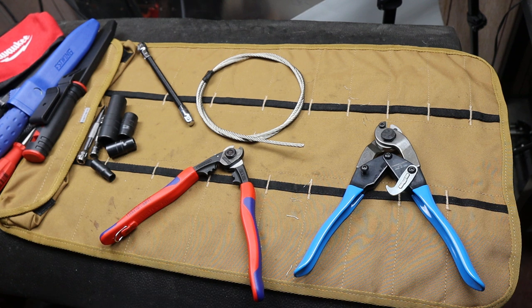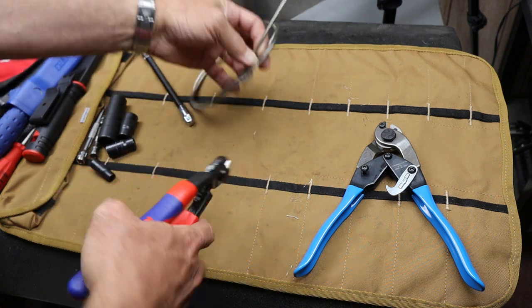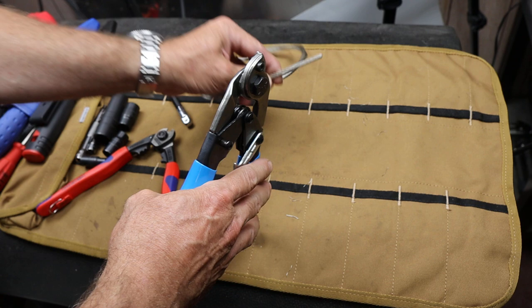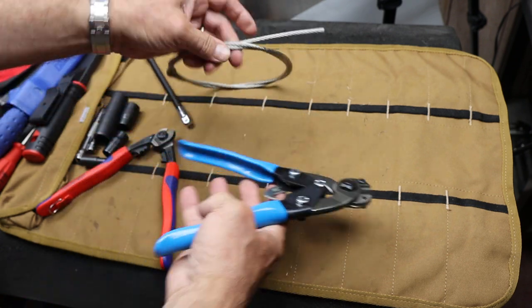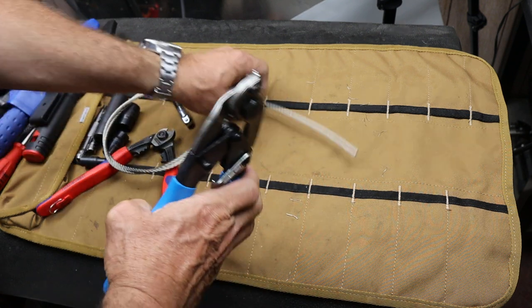Howdy folks, Doc here with Last Best Tool. I've had a few suggestions about the way I use these to cut this wire rope. Some people thought maybe I needed to pull it tight or move it further from the edge. I'd actually done this a whole bunch of times before I videoed it, but I'll go ahead and show you here.